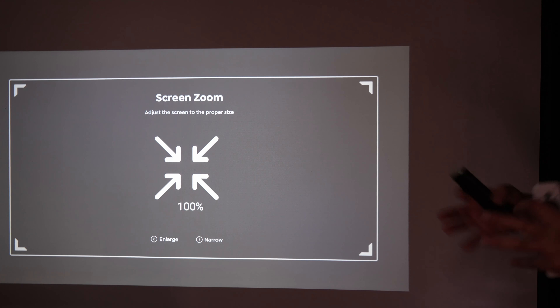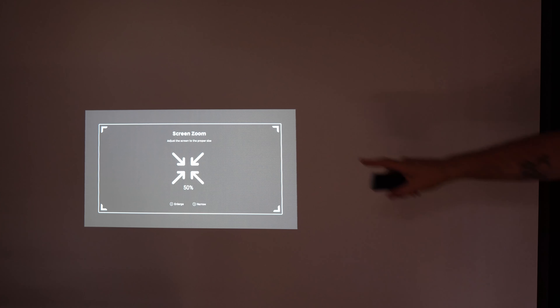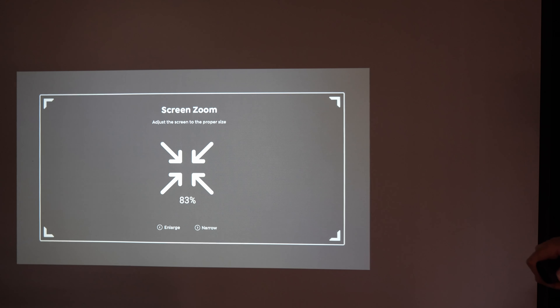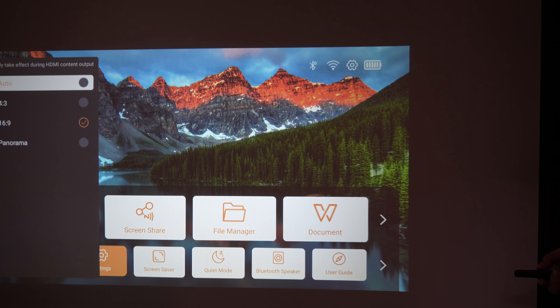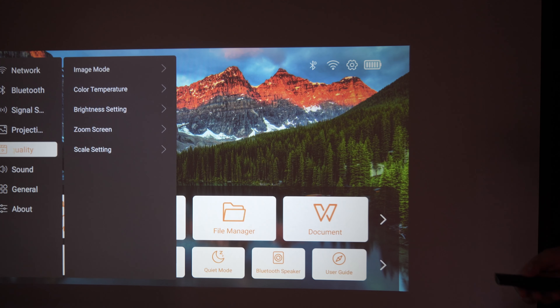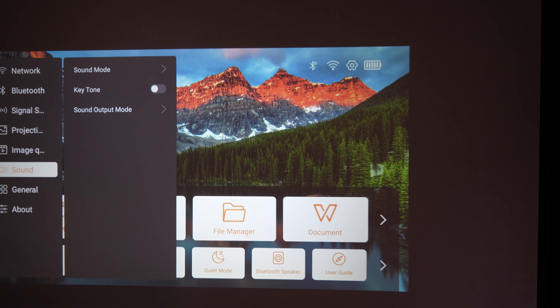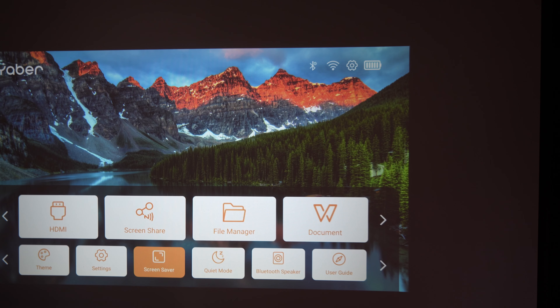There's a zoom setting, though it only goes smaller — you can reduce the image down to 50% if you want a smaller screen. The projector goes up to 120 inches at about 12 feet of distance; right now we're only about four feet from the screen. You can change the scale — 4:3 or 16:9, with 16:9 being the standard. Sound modes include standard, music, and movie, and you can change the audio output to connect to an external sound system. You can also change language, set a screensaver, view projector info, upgrade firmware, enable quiet mode Bluetooth speaker, and access the built-in user guide.